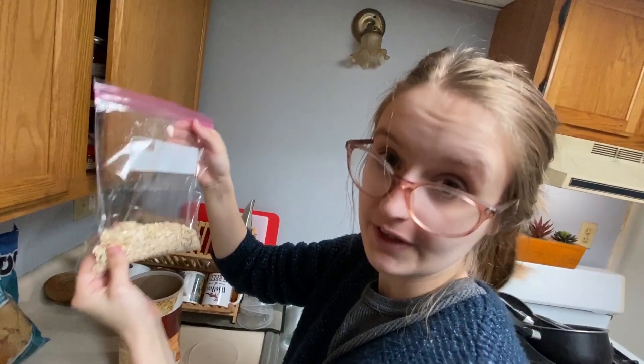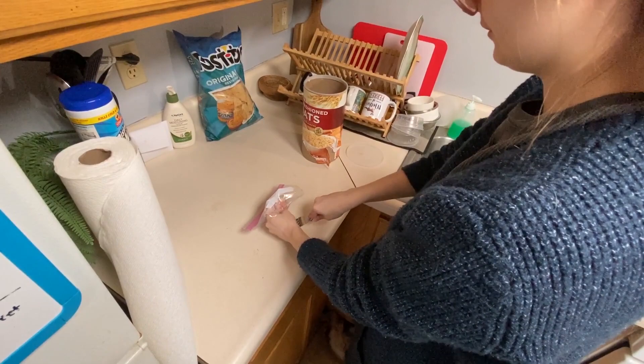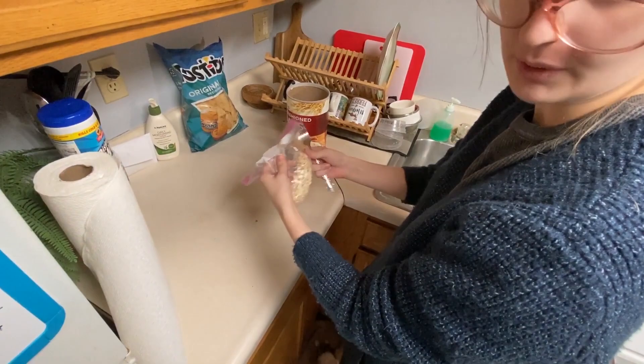You can do the sock method, where you put the oats in a sock instead and do it that way, but I don't really want to ruin a sock. Then you're gonna take your fork and just poke a bunch of holes — be careful not to poke yourself — in the bag. Getting the poking. And do enough on both sides.